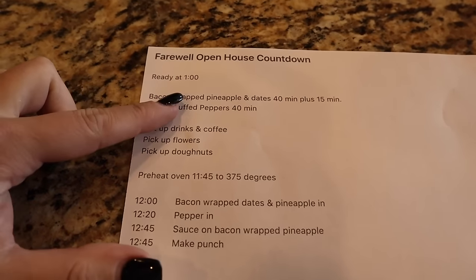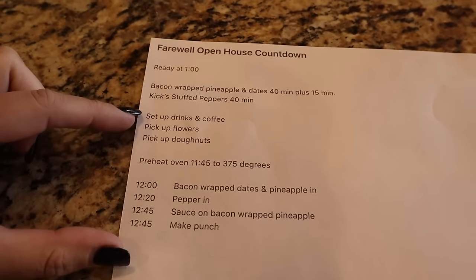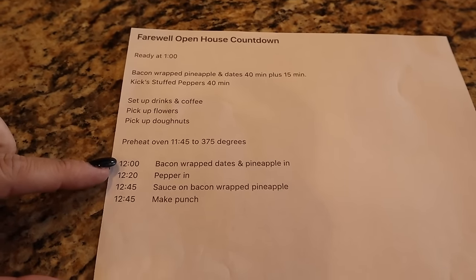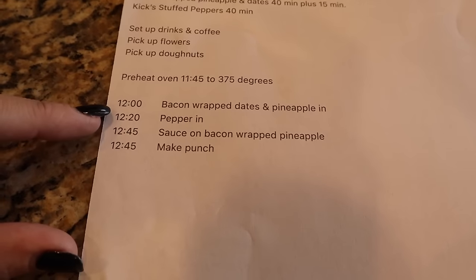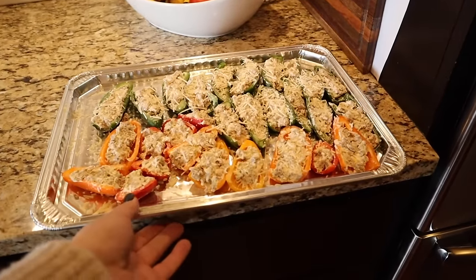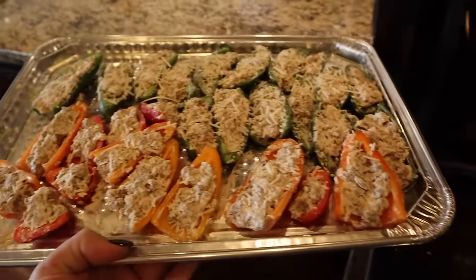My mom made up her countdown — the party needs to be ready at one o'clock. She mapped out what time things need to come out of the oven. The bacon-wrapped pineapple is already in the oven. It's now 12:38, so we're a little behind, but we need to get the peppers in right now. I put them on the bottom shelf.